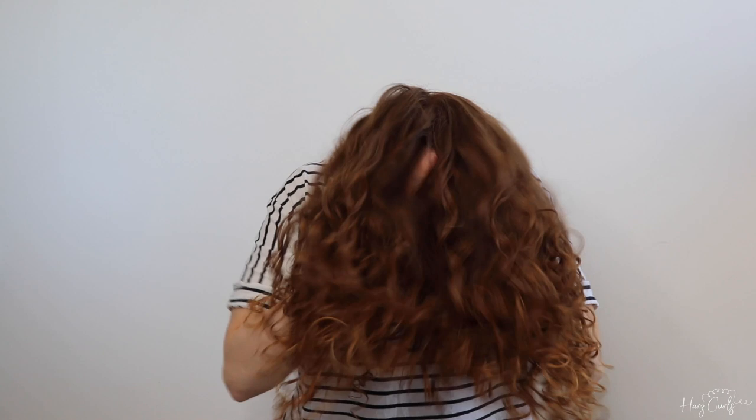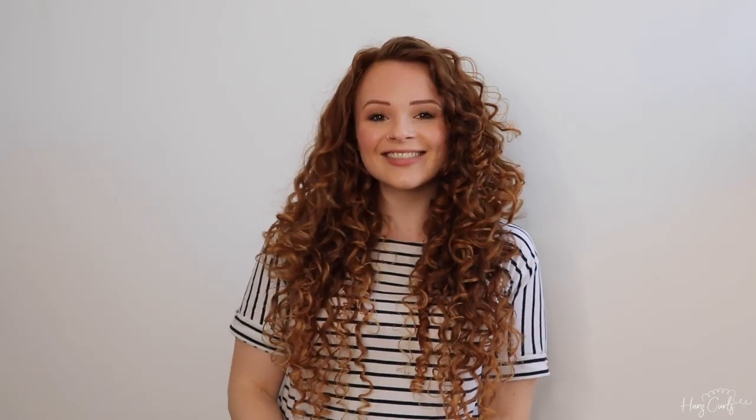Once my hair is fully dry, I flip my head forward, give it a shake at the roots, flip my head to the side, scrunch it up, then flip it to the other side and do the same. Then I flip my head back up and reveal my finished results. If when you flip your head back up your parting is a little bit weird, now is the time to sort it out because it's dry. If there are any fluffy bits or bits that could be a little more defined, you can take a little bit of water in your hands, smooth it over, and finger coil it to make it come back to life.